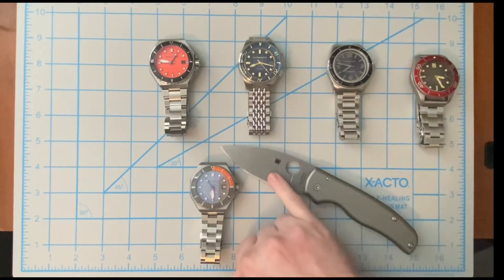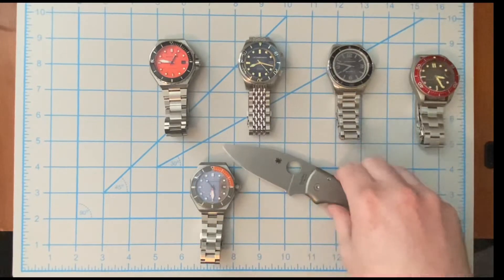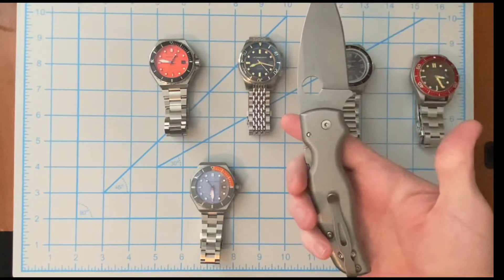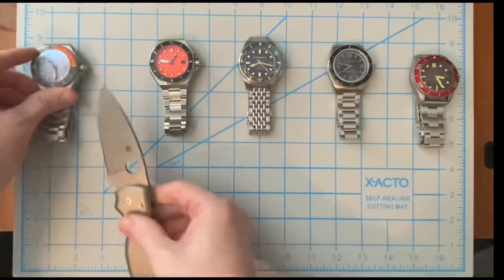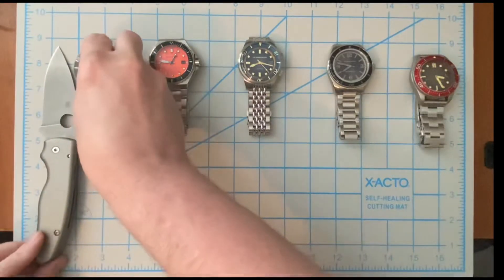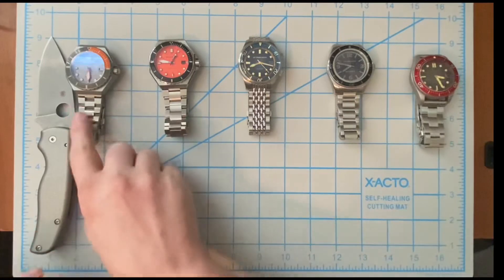The Spyderco Shaman is all stonewashed titanium - stonewashed blade in XHP, titanium stonewashed scales, MXG stonewashed deep carry pocket clip, stonewashed backspacer. So this is all gray stonewashed, and then this is a gray and orange watch, so I would pair something like this if I was wearing this watch.